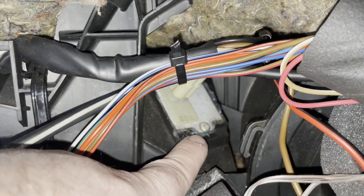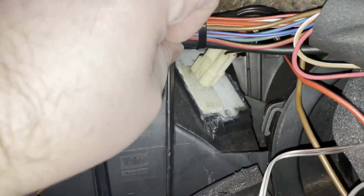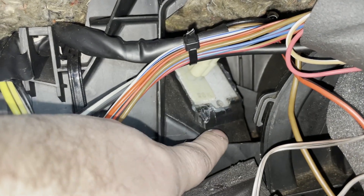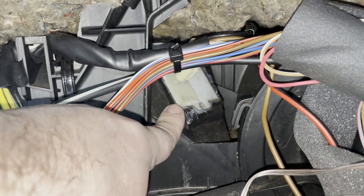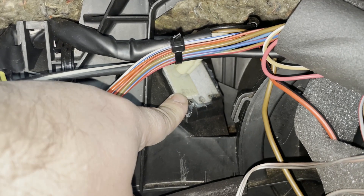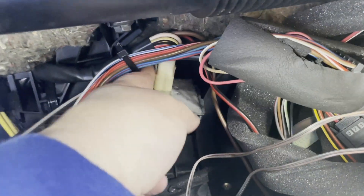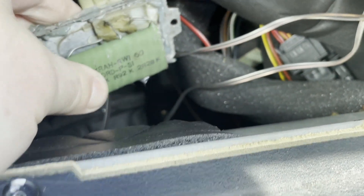I'm going to remove that single screw. The screw's out, so now I'm just going to pry on the little tab. When I rebuilt this heater box I put a little silicone around the edge of this — I don't think that's necessary, but it may make it a little harder to pop out right now. Got it loose, pull it out. The part looks exactly the same as the other one, but you can see the resistor on the end here has seen better days.